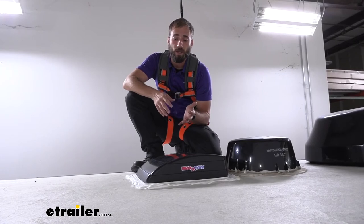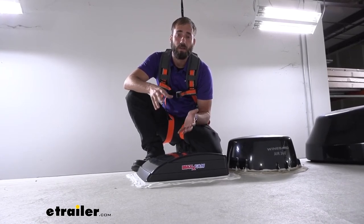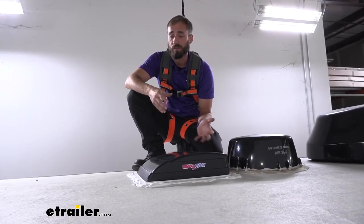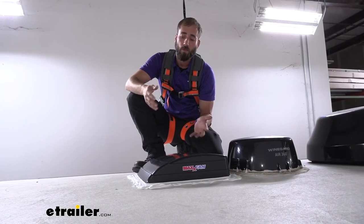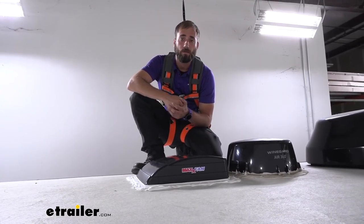The only thing I would do beforehand when choosing your vents is make sure that your roof thickness is actually going to be compatible. With ours today we just had to get some longer screws because we had a little bit thicker of a roof. So let me show you how we went ahead and installed this.